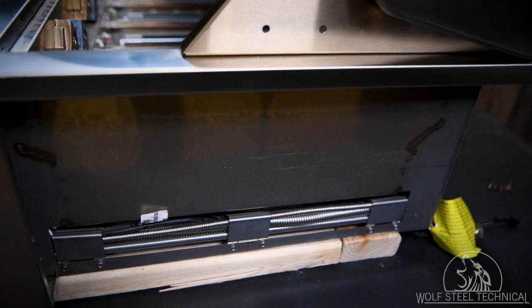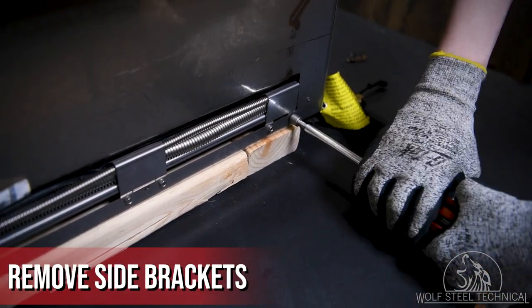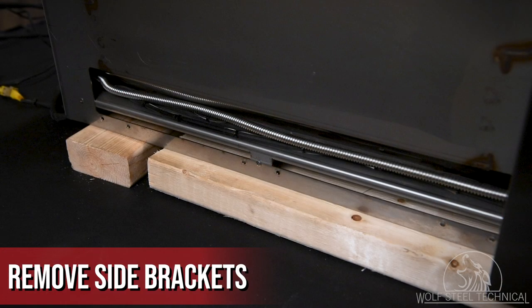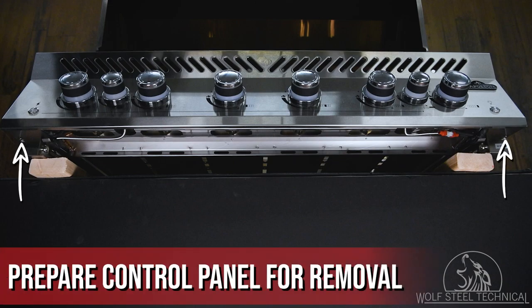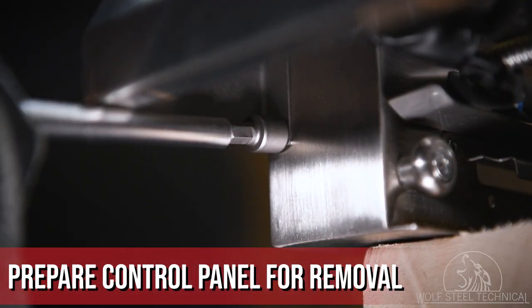With all of the interior screws removed, turn your attention to the sides of the grill head and use a quarter inch drive socket to remove the brackets securing the flex line and wiring in place. Move to the front of the grill head and locate the two quarter inch screws underneath either side of the control panel. Remove both screws using a quarter inch drive socket.